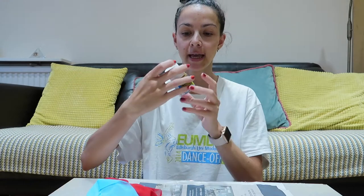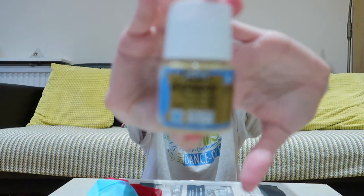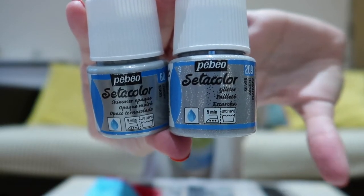It's the next day and I'm back in my old t-shirt. I ordered another paint — the one I was using yesterday is a glitter paint, and I bought a new opaque one to test. It says 'glitter opaque' on it. I've also bought both paints in silver — same glitter and opaque shimmer versions. First, I'm going to show you how yesterday's testing turned out.